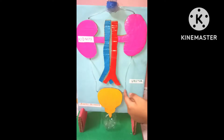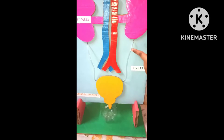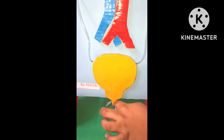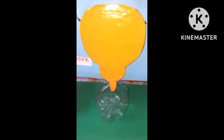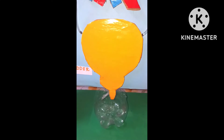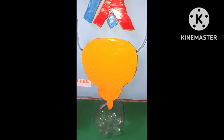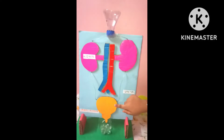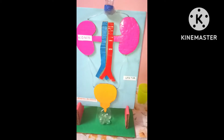Then it will pass down from the filter — one stream will pass down from here, which is called the ureter, till the urinary bladder. From there it is called the urethra, and this is the urinary opening, and it will pass out from here. As you can see, it filters and passes out from the urinary opening.